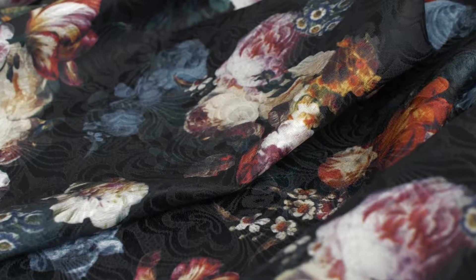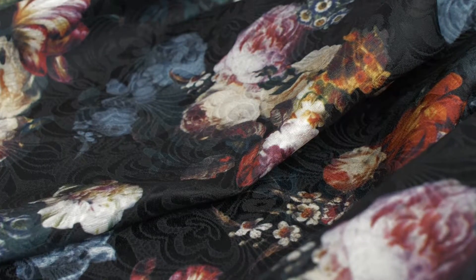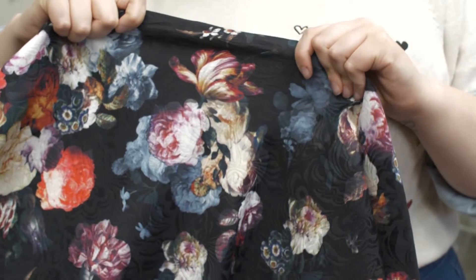This is product number 115257 with digitally printed floral on a butterfly jacquard. This product is 58 to 59 inches in width with a soft and textured hand.